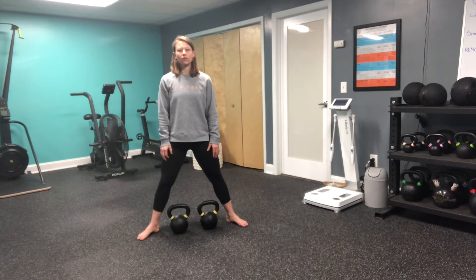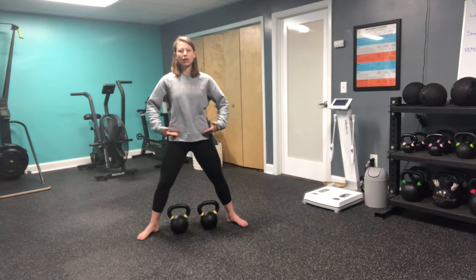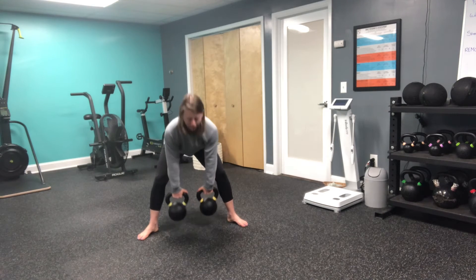From here, I'm going to have a very soft bend in my knee, take a nice deep belly breath, brace my core, and then I'm going to hinge my hips back, meeting the kettlebells, standing.